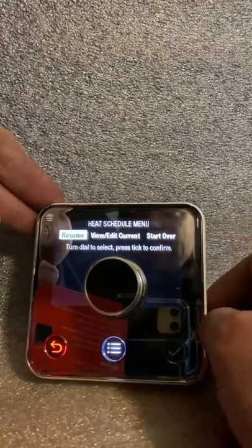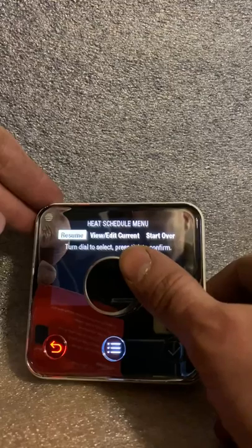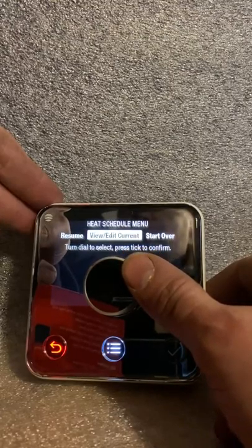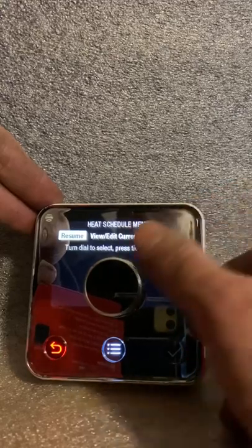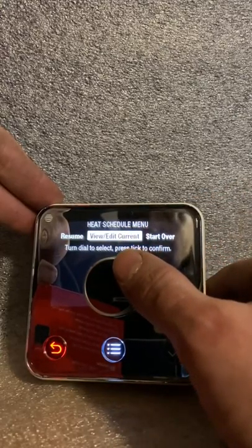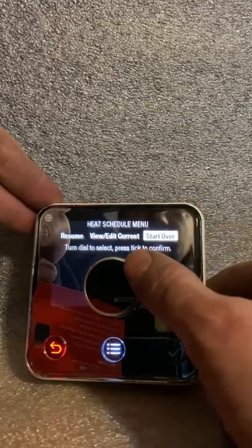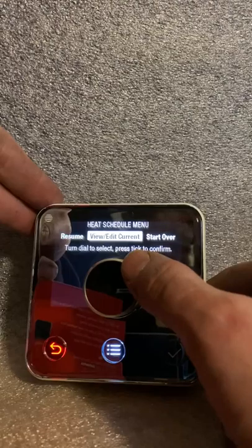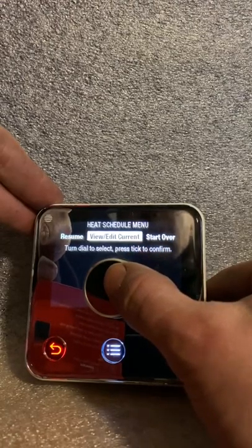If you want it in schedule, you see options: resume, view and edit, or start over. If you've had it in manual and now want to move to schedule, you go and press resume, and it will follow your schedule. If you want to view and edit, you go into that section. If you want to start over, that will start from the basics — basically factory preset — and you go through it again.